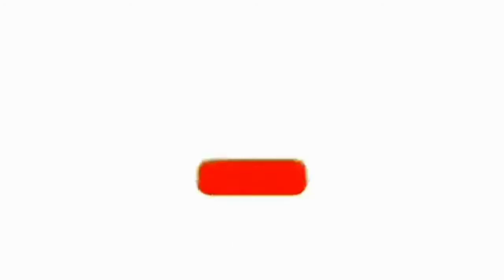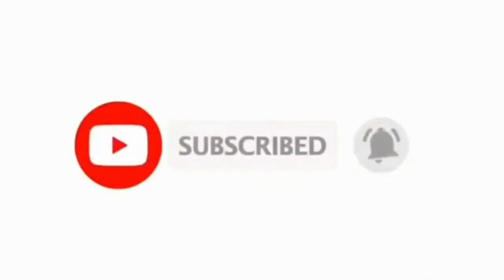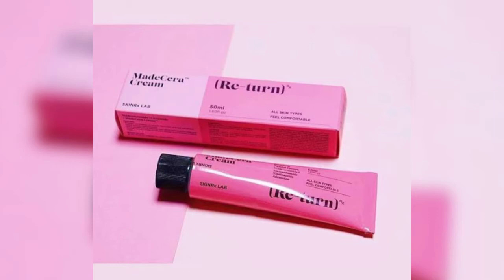Please subscribe to my channel and press the notification bell icon. If you like, please subscribe to my channel.